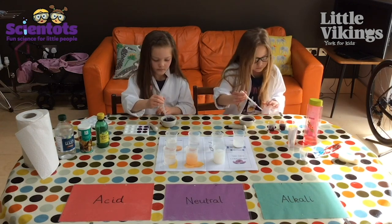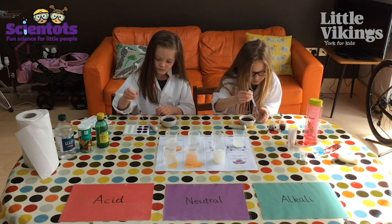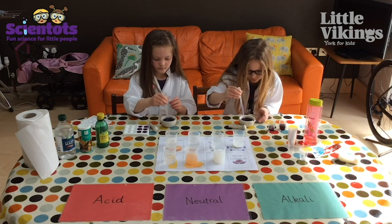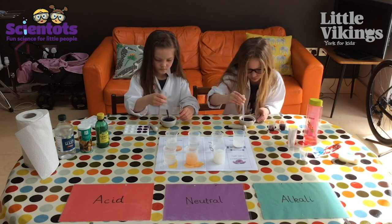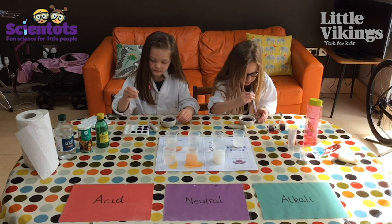The soap is just a bar of soap — we've scraped some off and put it into the beaker and mixed it with some water. We've also stirred up the toothpaste to get some of it to dissolve into the water as well.